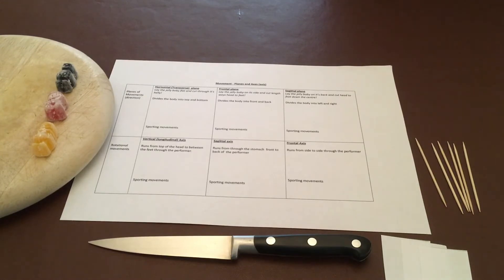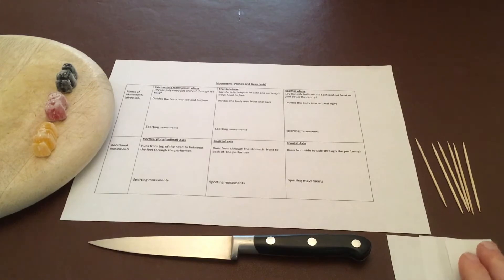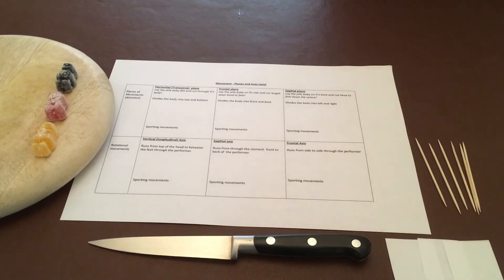So what you need for this lesson is six jelly babies, a sharp knife, three small bits of paper or post-its, and six cocktail sticks.